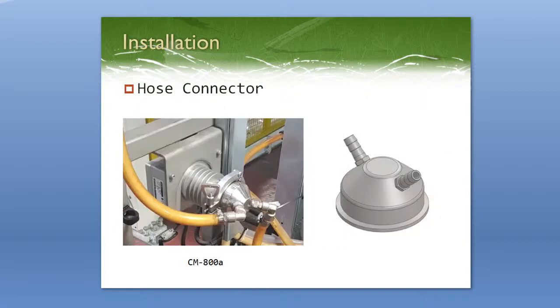Next we have the hose connector. Some customers like this option for starch because they don't have to go through the whole process of cutting out a piece of pipe and installing a pipeline fitting. It's a lower cost and easier to install if you can get your sample running through hoses.